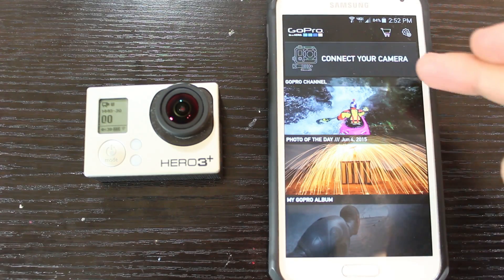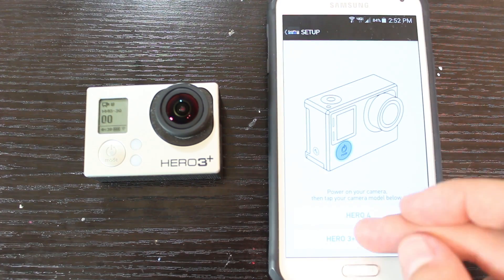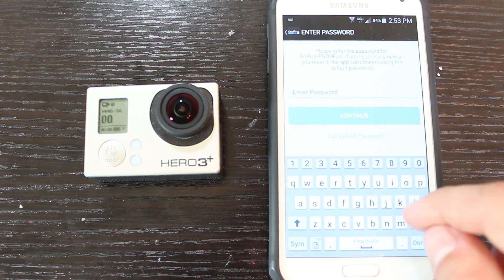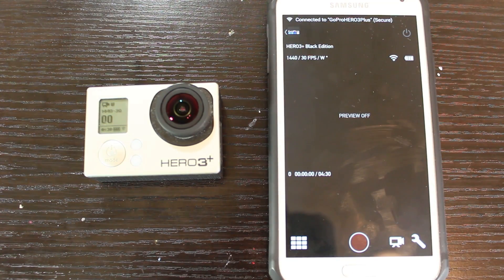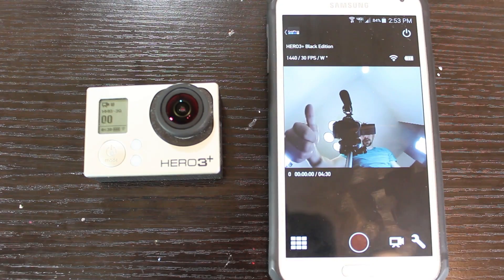Connect to camera — Hero 3 Plus or older, continue. Wi-Fi is already on, that's the one I want to connect to. Enter the password 'Jeremy1234.' It works!